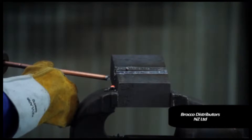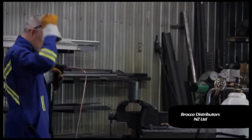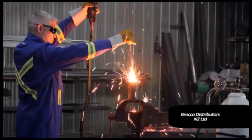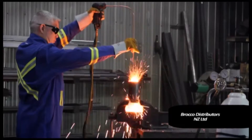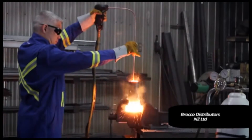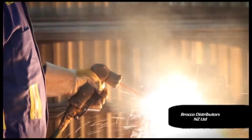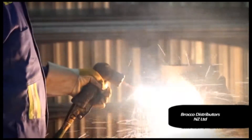The exothermic rods can be bent to accomplish burning in difficult locations. Each rod has a two-inch indentation at one end to provide a safety stop before rod consumption is complete.